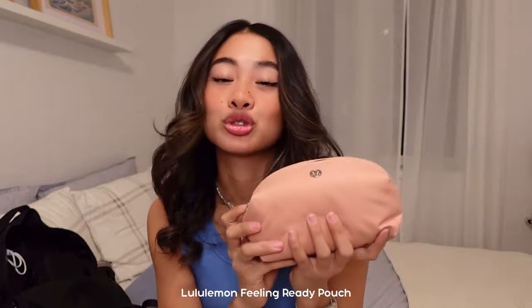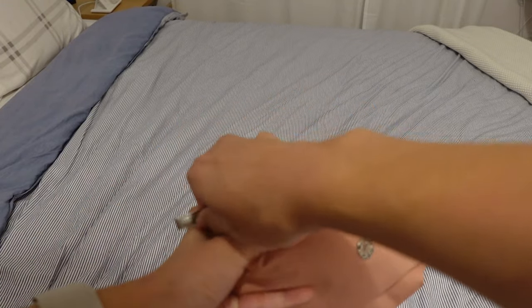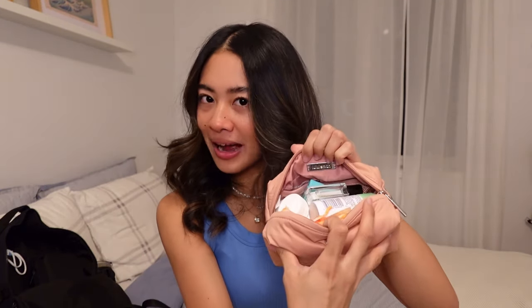The final thing in this compartment is my emergency bag, and this is truly a lifesaver. This is another Lululemon pouch — it doesn't look that big, but it can hold a deceptively large amount of items. So any possible situation I can find myself in, I like to be prepared. Let's start off with menstrual products: I want to make sure I have pads, tampons, panty liners, and I have a lot of them because my friends ask for them or I randomly get my period in the middle of the day.